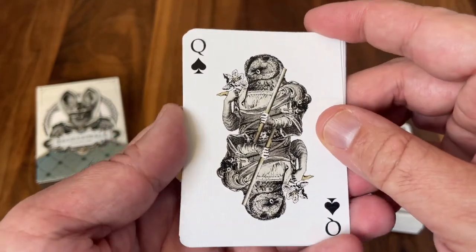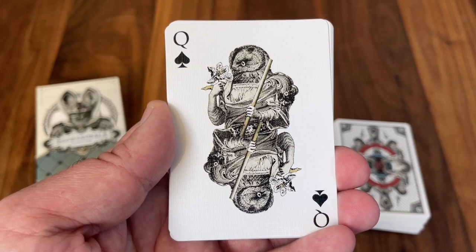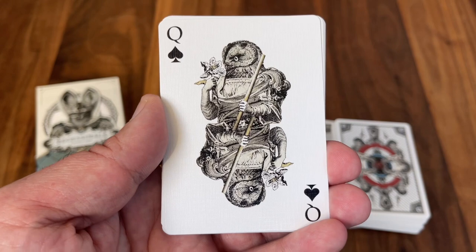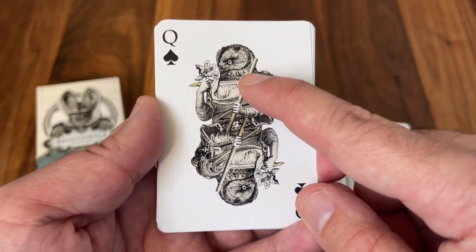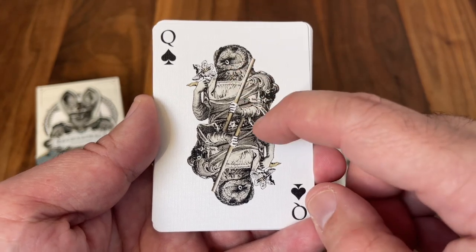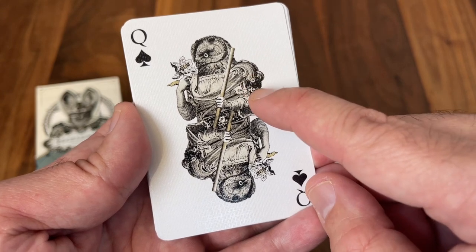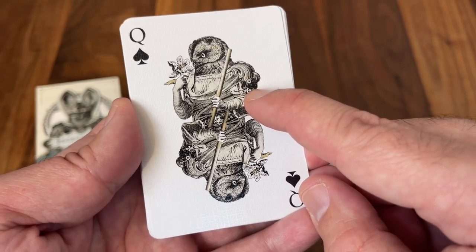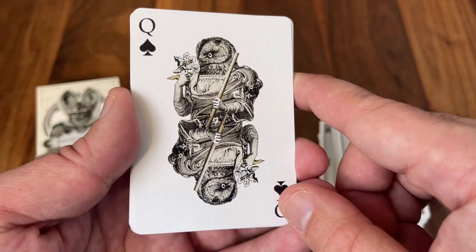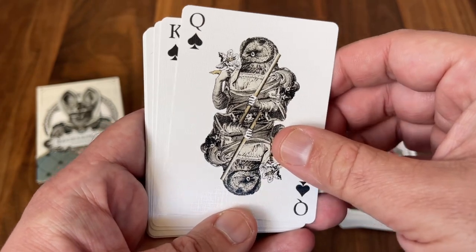Next up is the Queen of Spades — one of my favorite characters chosen. This is Athena, the Greek goddess of wisdom. She's often associated with the owl, and so very fittingly the owl — a symbol of wisdom — is her animal choice for the deck. You can see the owl head there, the flower in her hands, and even a shoulder element that kind of resembles a Greek column, just a nice little touch. And then that long staff in her hands rather than a traditional weapon. Beautiful look to this one, and one of my favorite cards in the deck.